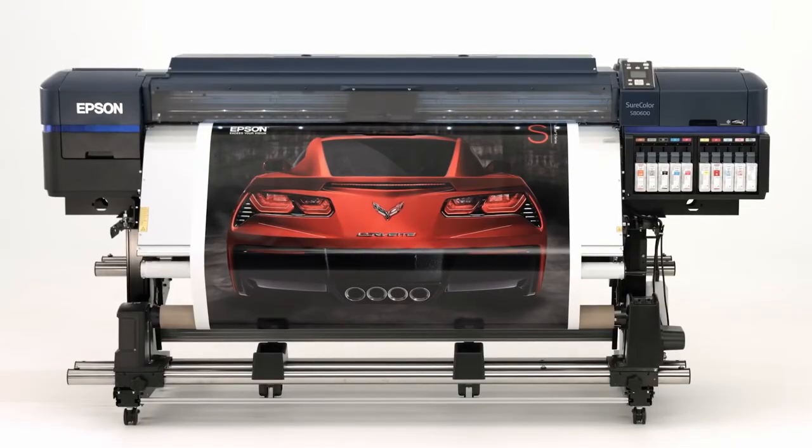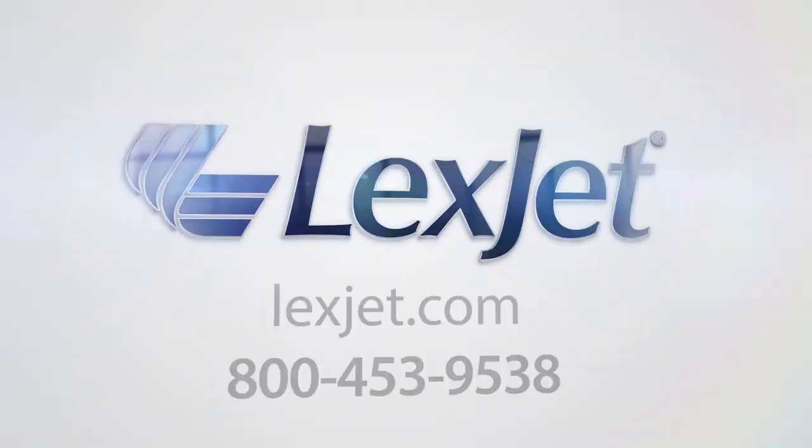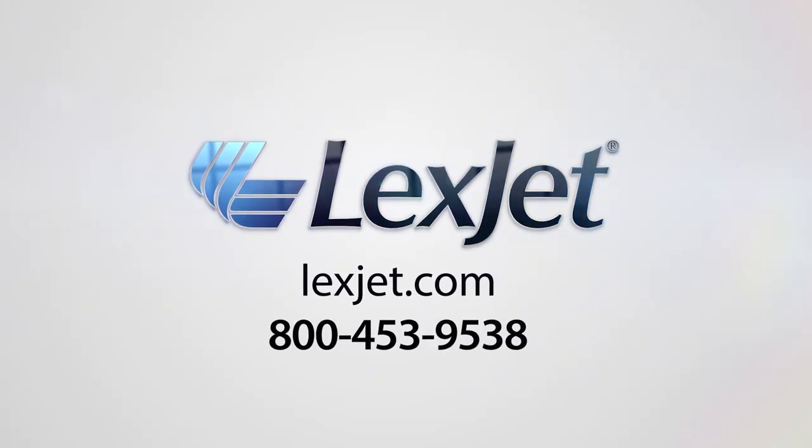To view similar videos or to learn more about Epson S-Series printers, visit lexjet.com or give us a call at 800-453-9538.